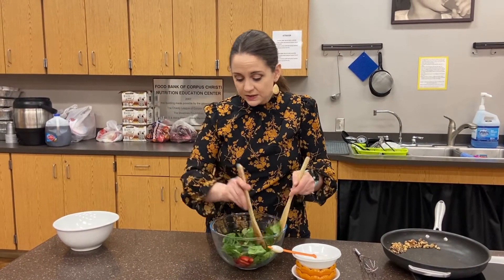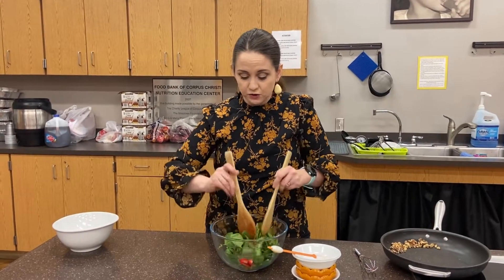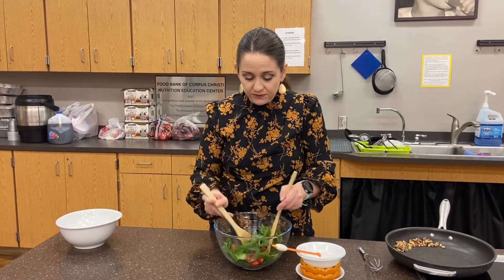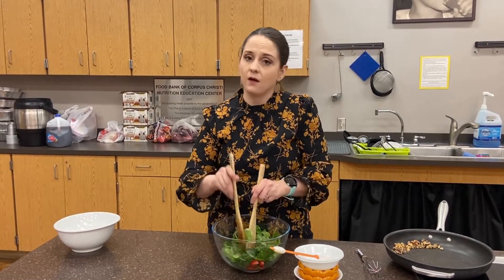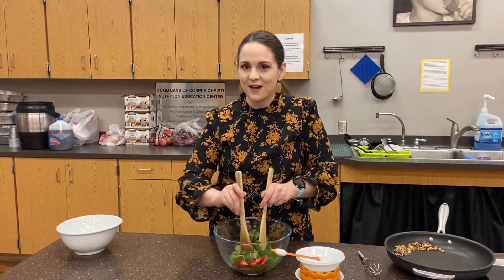This recipe, just like the other one, is a great source of fiber. Berries — especially strawberries, blueberries, and raspberries — are a great source of fiber, and walnuts are filled with healthy fats. So this week is all about healthy fats and fiber.